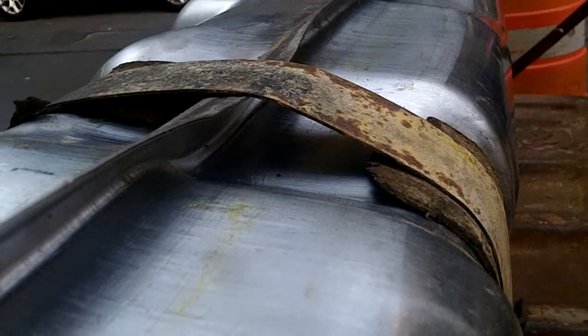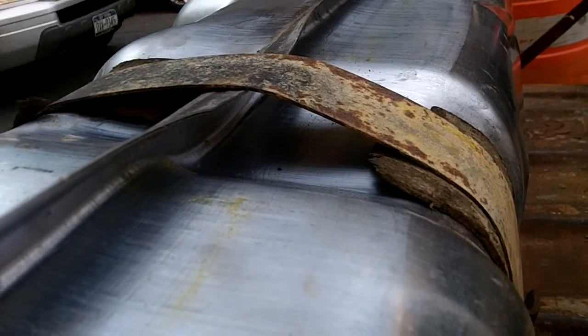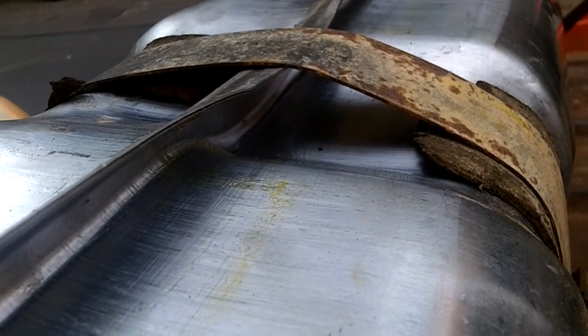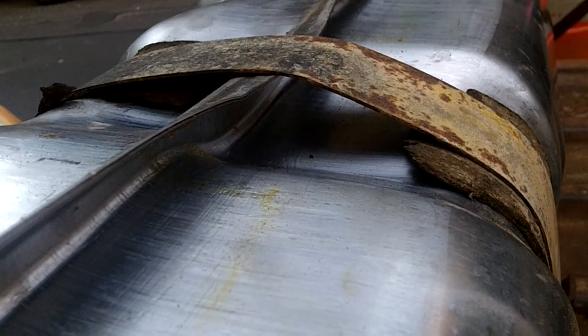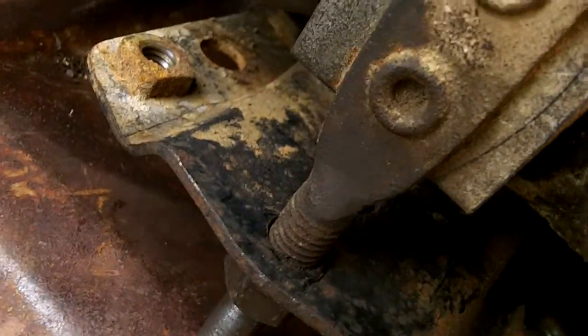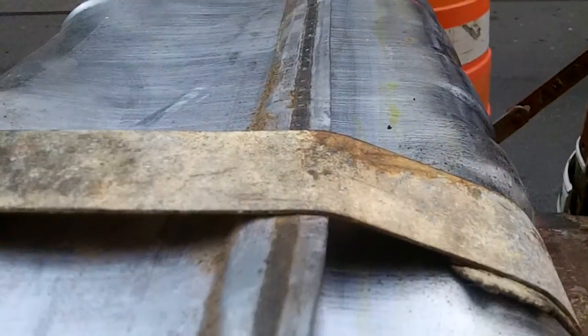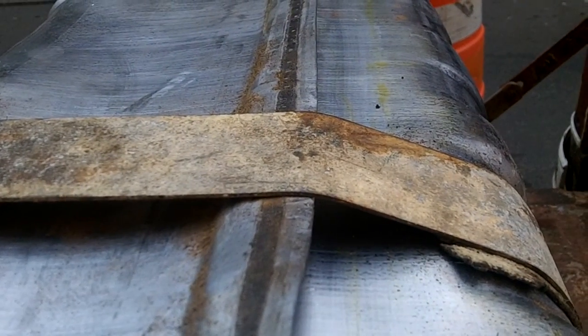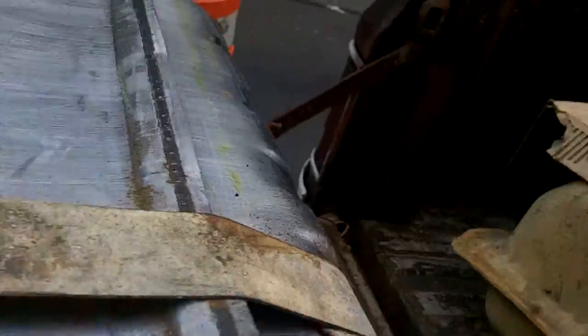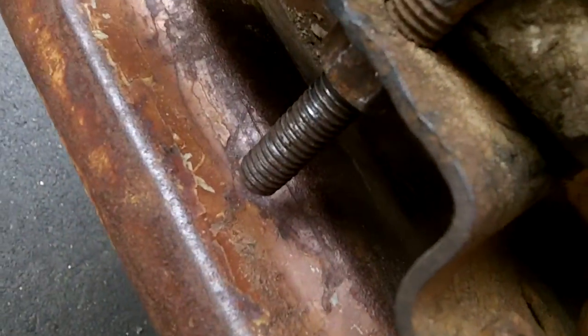Well ladies and gentlemen, you can see what I'm talking about. You have to pound the seam down just a little bit to create enough gap so that the strap will run across the top and end up going through the support. I'm going to do it to both sides, and I just want to draw the bolt up.